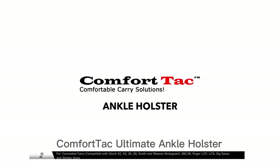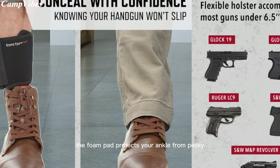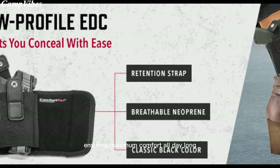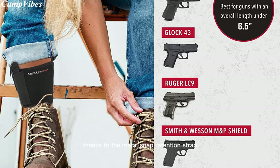Introducing the ComfortTac holster, the epitome of extreme comfort and unmatched performance. Say goodbye to uncomfortable elastic bands, as our neoprene band feels like a second skin. The foam pad protects your ankle from pesky pressure points, ensuring maximum comfort all day long. Compatible with a wide range of guns, from micro pistols to revolvers, this holster is ready for any action-packed scenario.